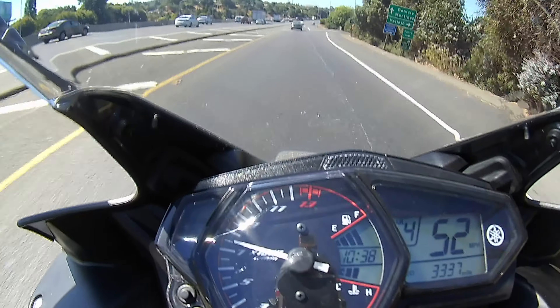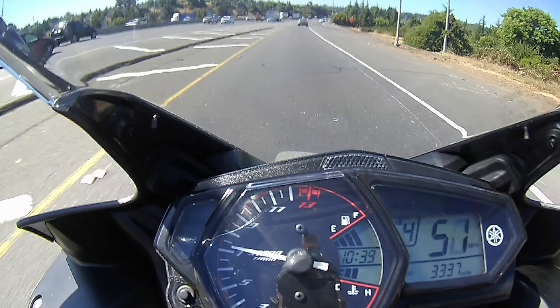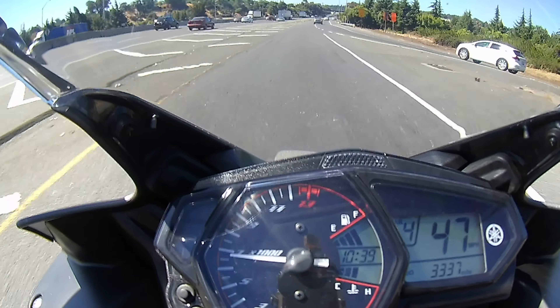Downshifting from fifth to sixth is not really that big of a deal unless you're going like 180 down to 120, but at that point you don't need my help — you need a track day.